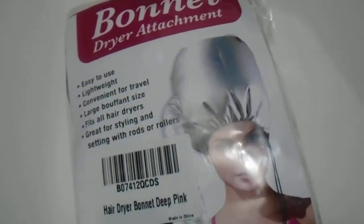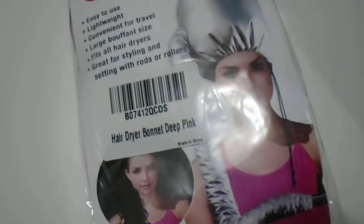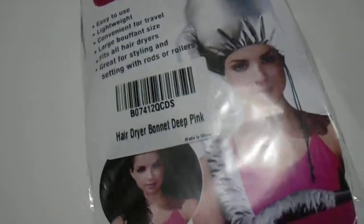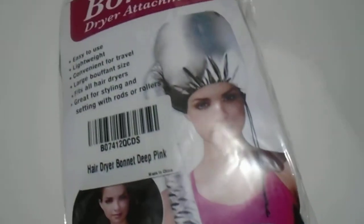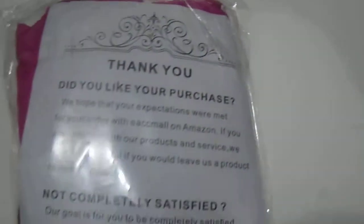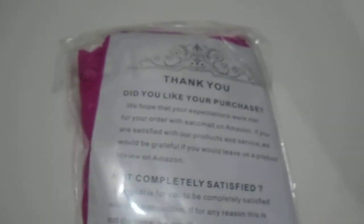We have here the bonnet dryer attachment hair dryer bonnet — pink, easy to use. Great for travel, just insert your hair dryer in there. It gives you a makeshift one — obviously not as great as an actual salon hair dryer, but it still does a great job if you don't want direct heat on your hair. It comes nicely packaged like that.